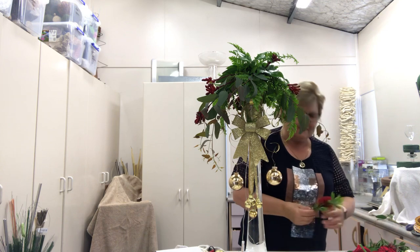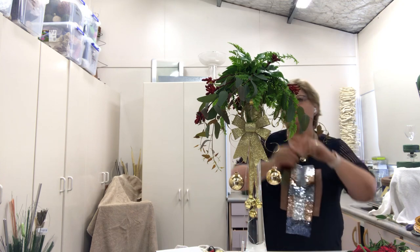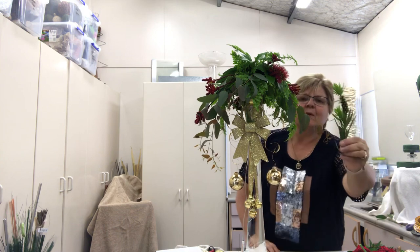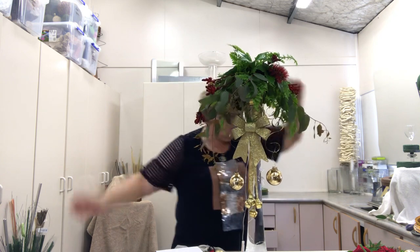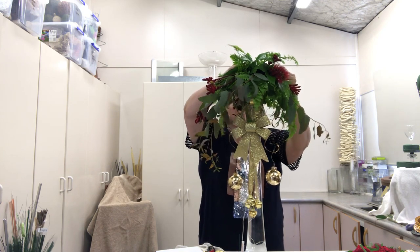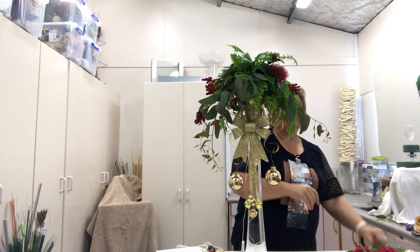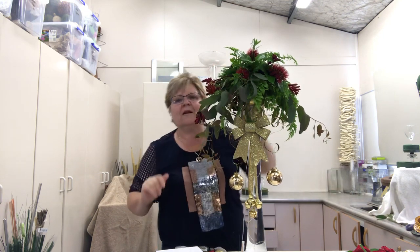Another thing I like to use at this time of the year is Callistemon — this is the bottle brush, and this is called Tom Thumb, so it's quite a small, compact one with compact flowers. I just love the texture. I also love at this time of the year the lovely little seed pods coming through — they really add another texture. So I'll put a few more of these in through the design — a couple in through there, a few little ones in the top, and to bring that colour through I'll put one right on the top and take another one out through the front.